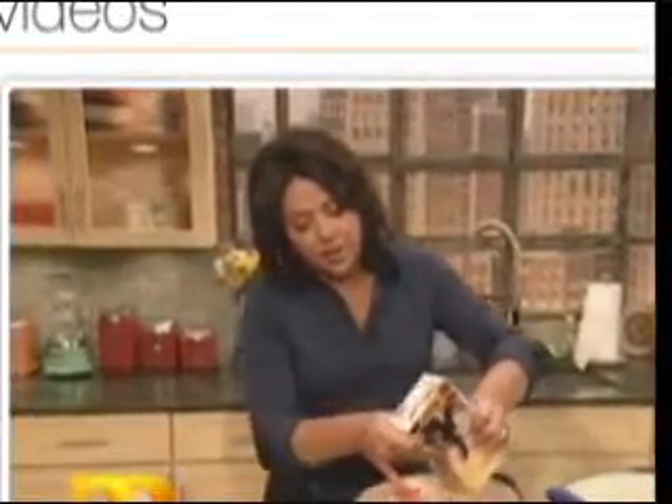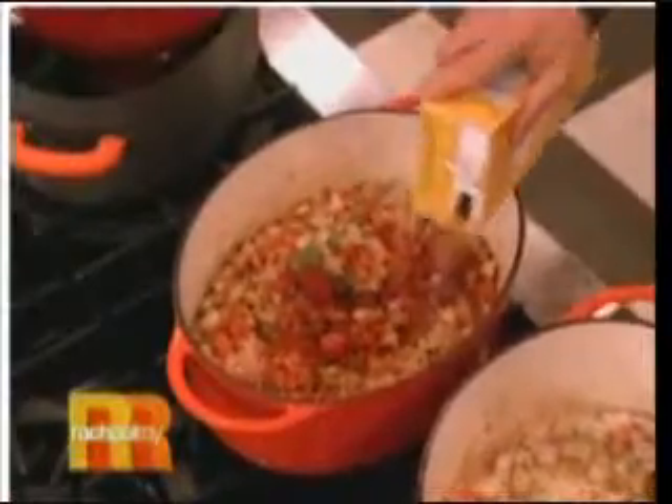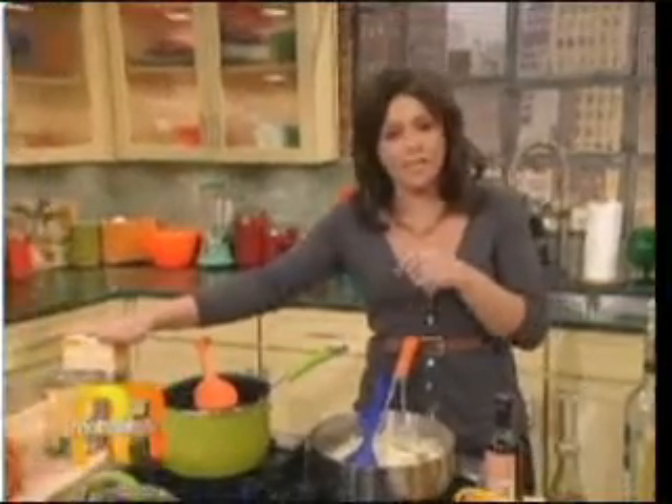Add in just two cups of chicken broth, or a quart of store-bought stock or broth. Then add just a little bit of chicken stock, or hit it with some beef stock. Add a quart of stock to that.